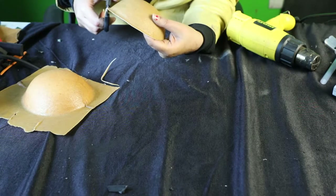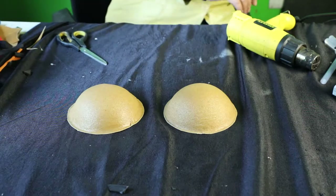We're going to cut that with a pair of scissors. Cut both of them once they're dried and put them together.